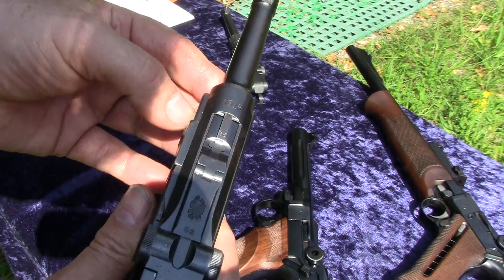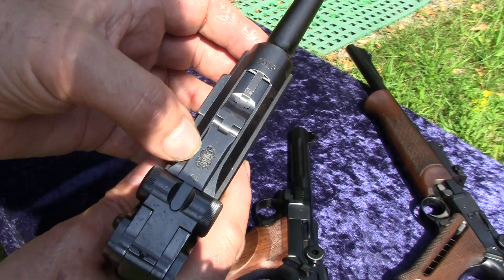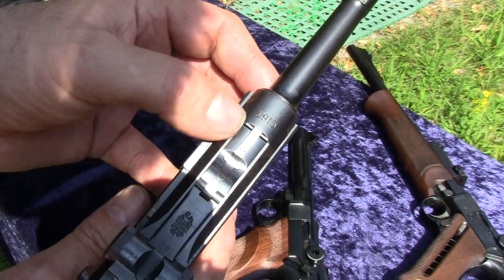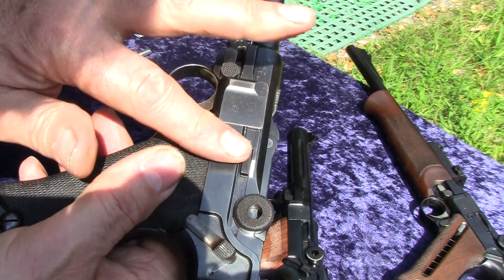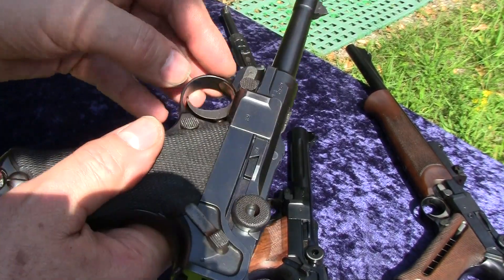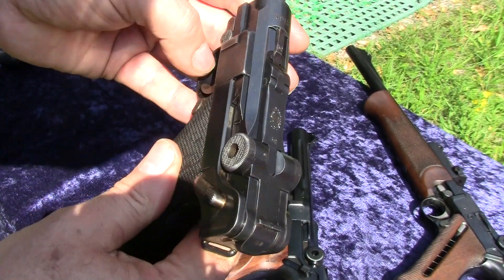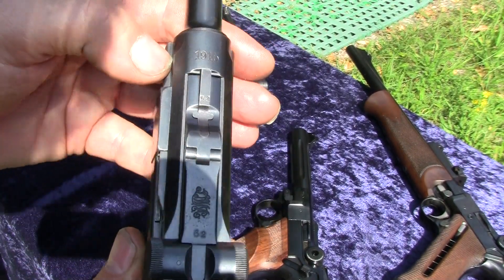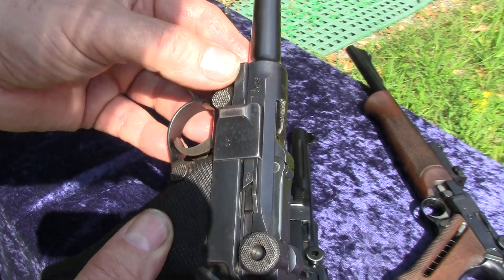In this case this is a Luger pistol. It's manufactured by DWM back in 1915, and you can see it's the original bluing, the parts are strawed. Here I'd like to show you what may happen with a Luger pistol when you disassemble it or do the field stripping.